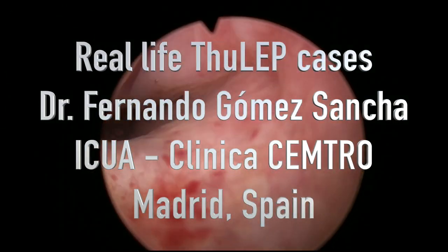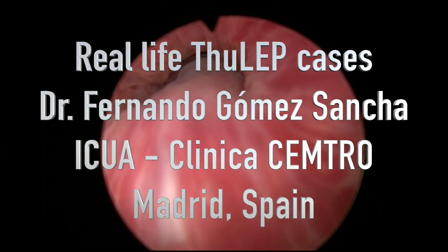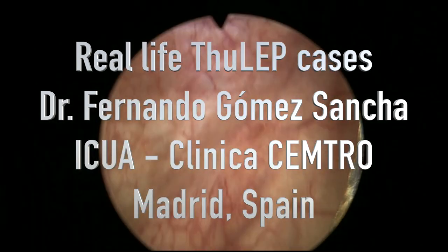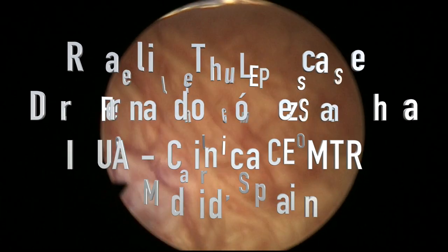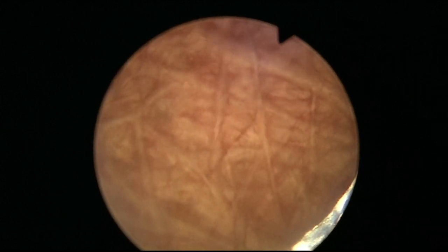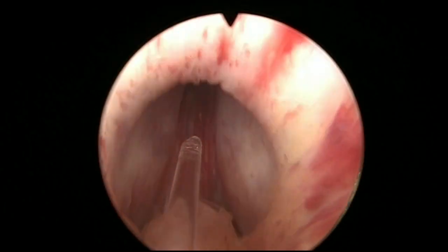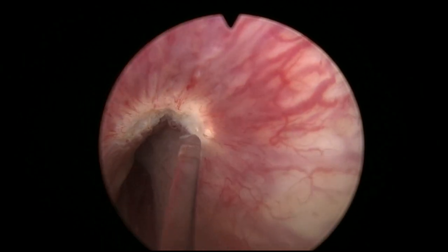Hello, this is Fernando Gomez-Sancha and this is a new case of a SULEP operation in a patient with a relatively small prostate, as you can see with an elevated bladder neck with an incipient middle lobe. I think it's an interesting case that shows how enucleation can be very fast — the enucleation time in this case was around 10 minutes. The en-block technique allows you to do very fast procedures.